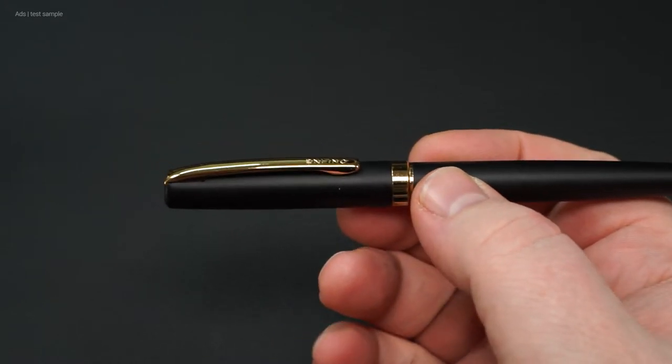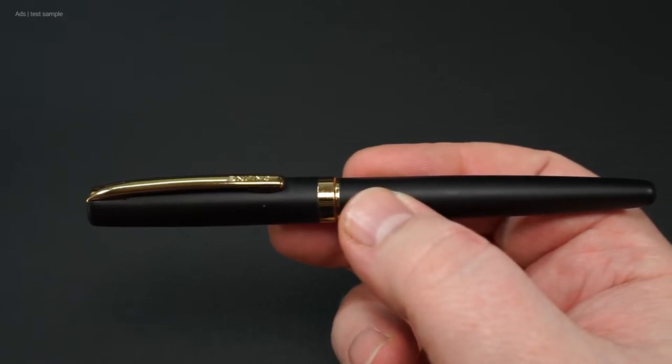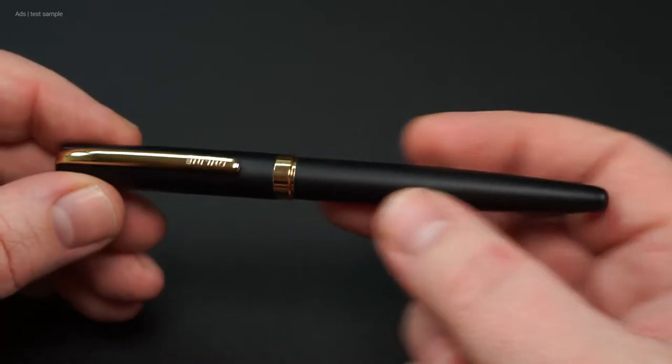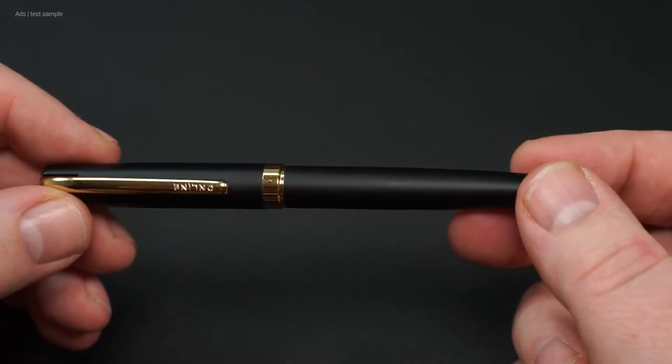Let's take a closer look at the fountain pen. It looks quite slim and has a rather classic shape. The cap and barrel are matte black. Decorative elements like the clip and the decorative ring at the end of the cap and the beginning of the barrel are gold.